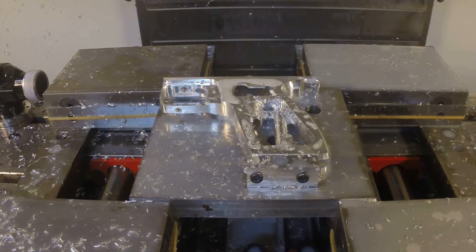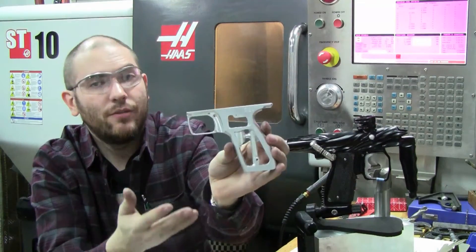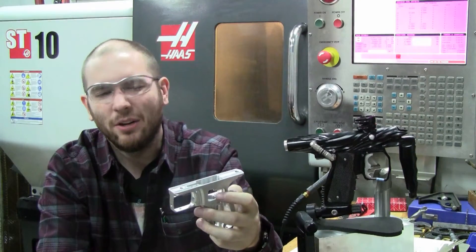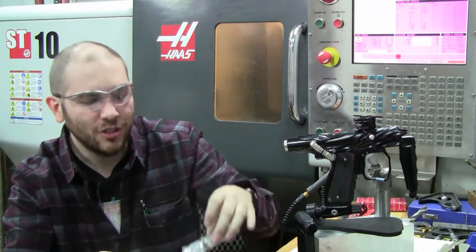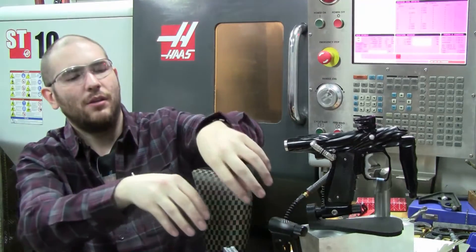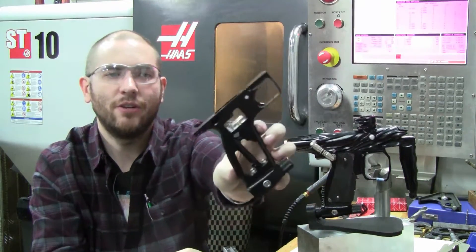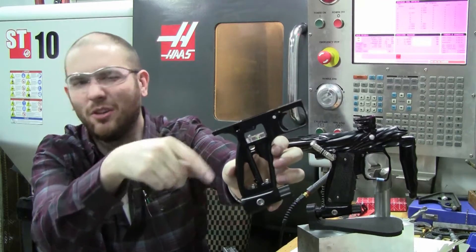But then it's done. The frame comes out of the machine looking just like this, right out of the machine. I do have to finish up some minor details by hand, including some of the threads and some of the internal deburring that I couldn't access in the machine. When the parts come back from anodizing, I assemble them with all the other items necessary to make the frame work — like the air source adapter, the trigger, and some of the other internals.